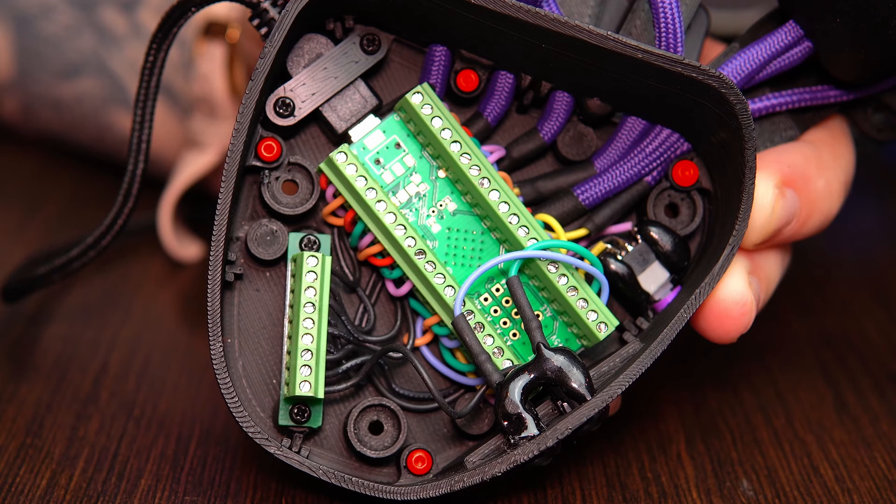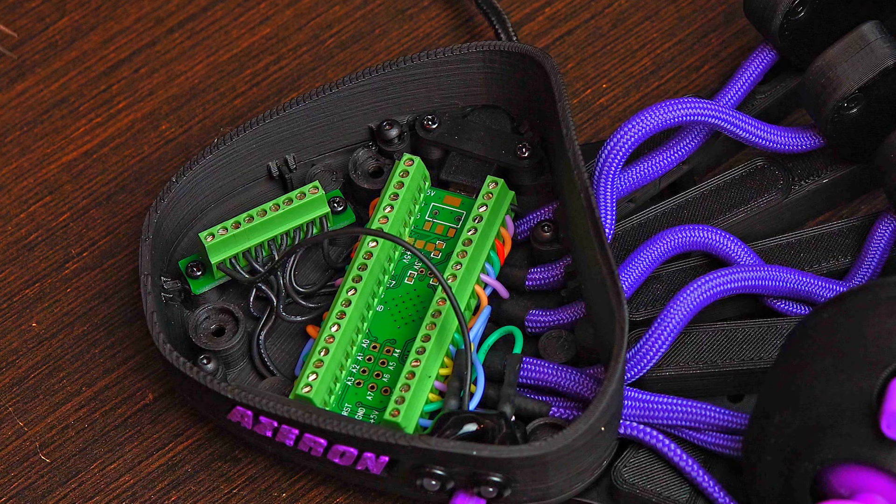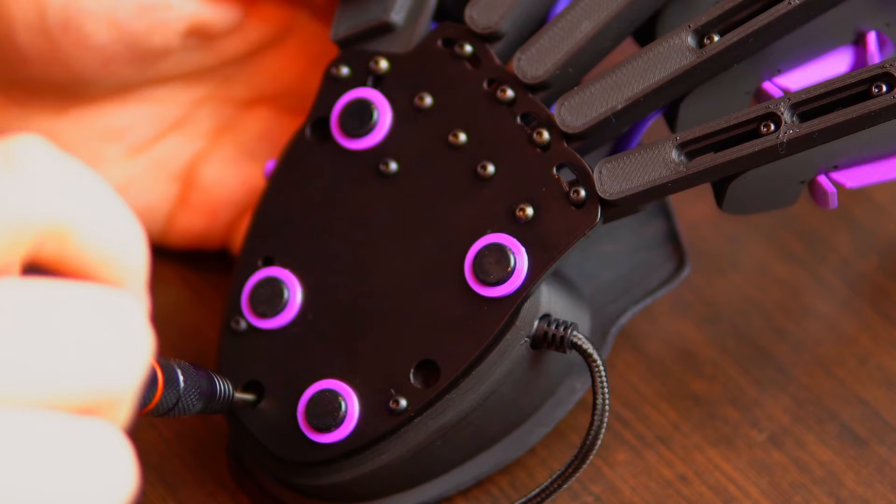Before putting everything back together, plug in the keypad and give it a test. Check the cables too. If everything works fine, screw in the four screws which hold the part, and make sure none of the cables are squished.